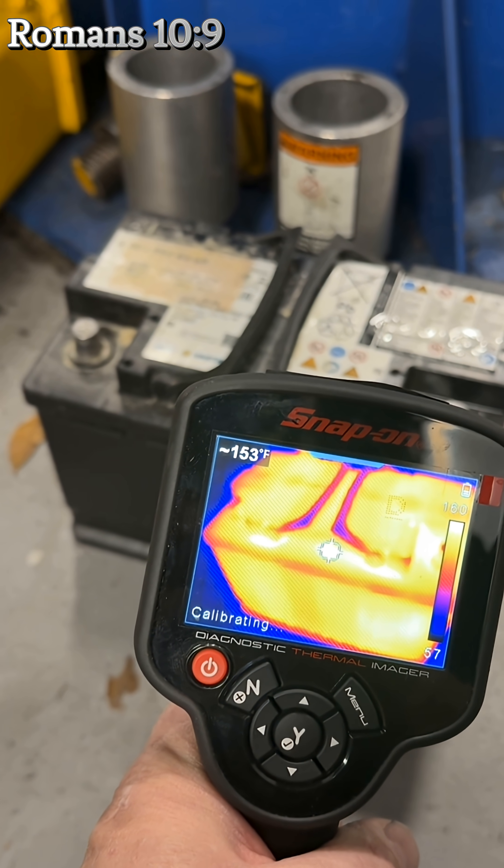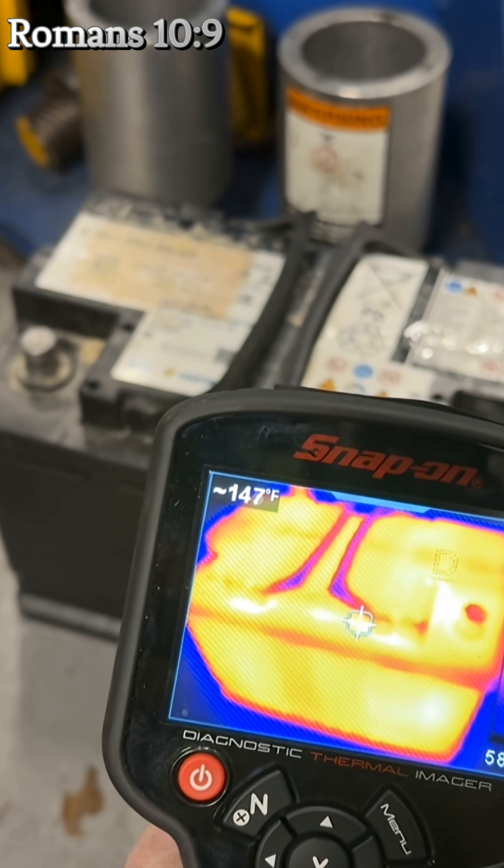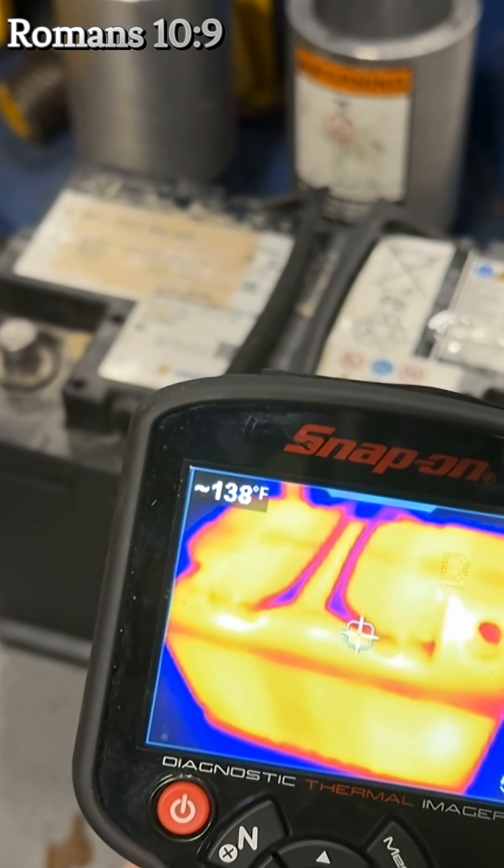I just wanted to show you this battery. This battery is 150 degrees. So just FYI, keep an eye on that.